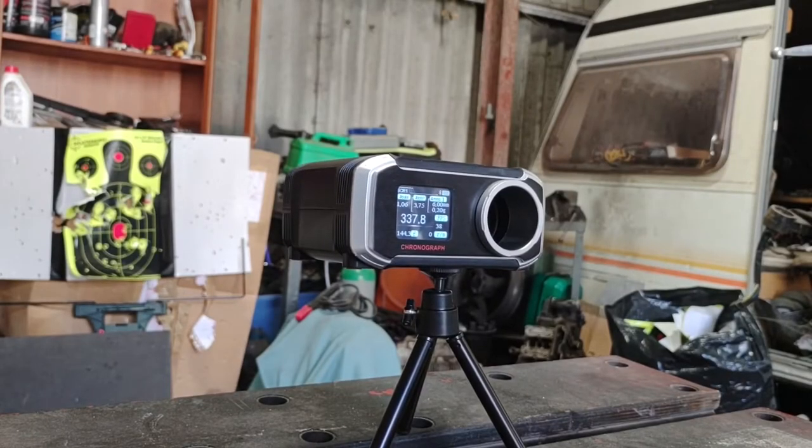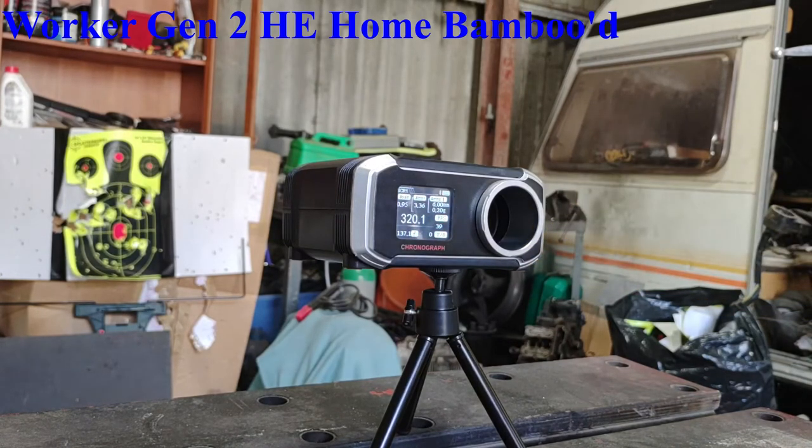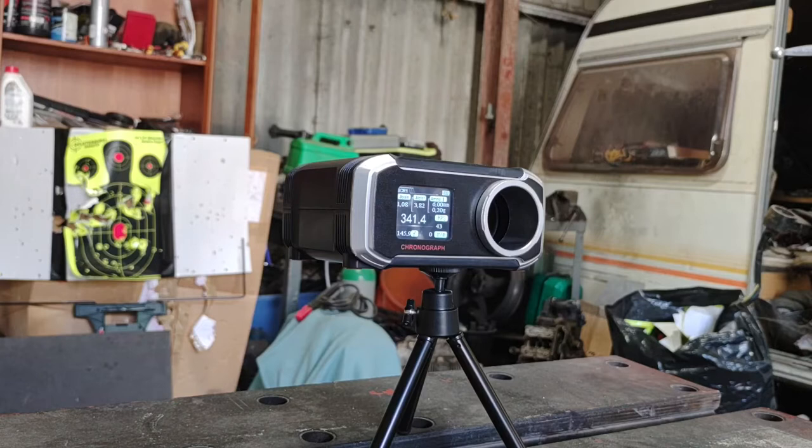Worker Gen 2 HE bamboo darts, 5 off. The other Gen 2s were about 330 fps. Results: 320, 320 again, 330, 361, 341. Consistency there not fantastic, but it does show you the high performance envelope of a bamboo dart. However, I bambooed these at home, so there isn't necessarily the consistency you get out of a factory-produced dart. Even over five shots you can see the potential of having a bamboo dart compared to a standard dart.